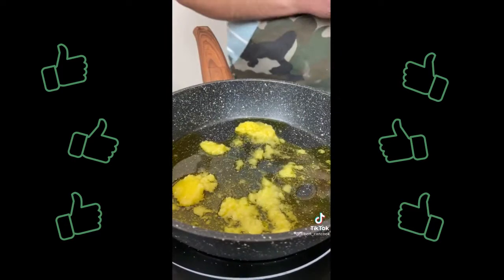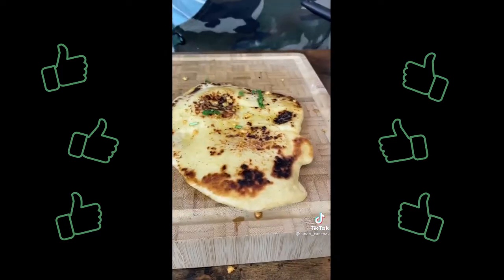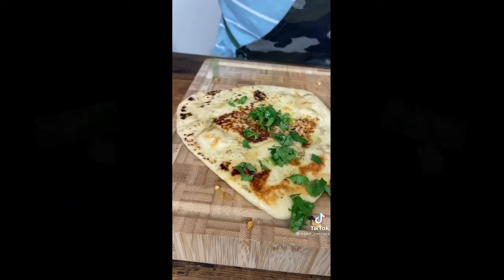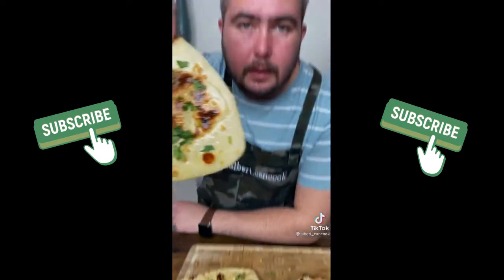In a separate pan add clarified butter — recipe on my page — and chopped garlic. Cook about 30 seconds. Brush naan with garlic butter and top with cilantro leaves. Butter chicken recipe next. Try it once and you'll keep making it.